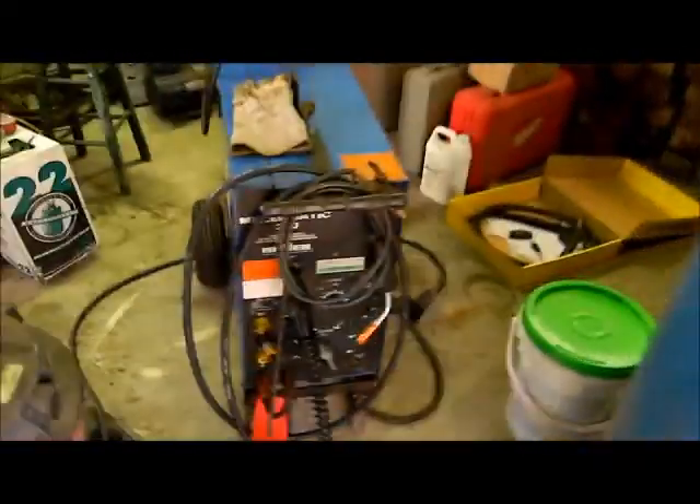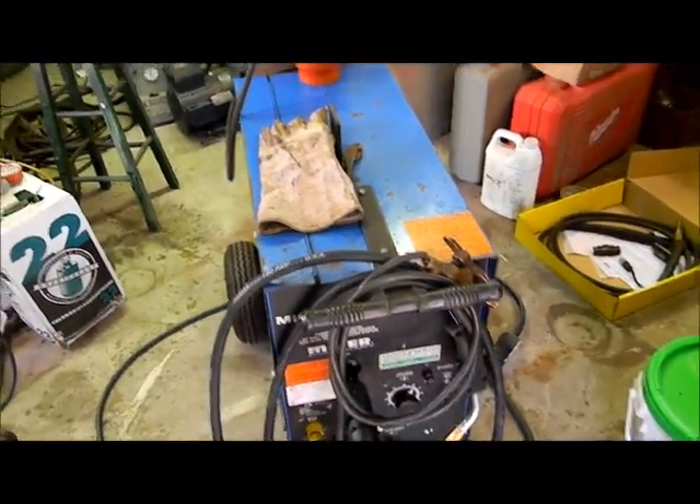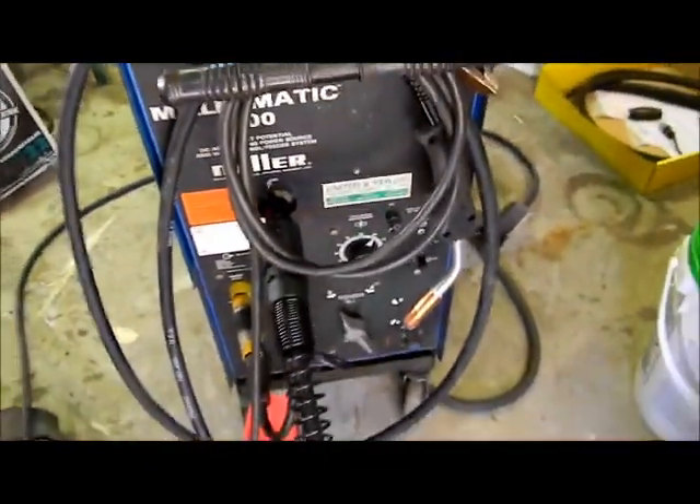There it is. I cleaned it up. As you can see, I got a new gun for it. It's done good now — it's blue now to the black, but it's like brand new. Look at the front of that thing, how clean and nice it is.